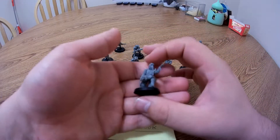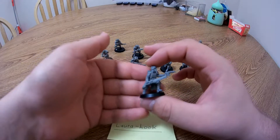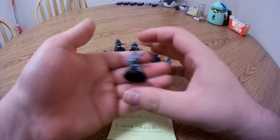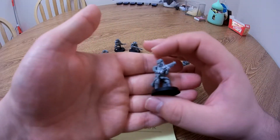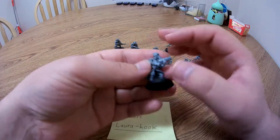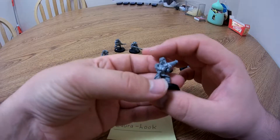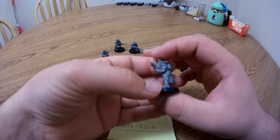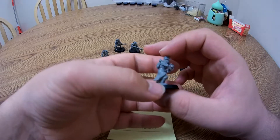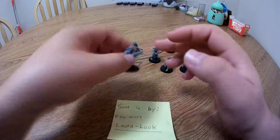We have the sergeant with his LAS pistol and chainsword, and our grenade launcher — the model that was damaged during shipment. As you can see, minus my poor gluing job, it looks really nice. Once you get it painted, you won't be able to tell it was ever broken. He's also got his extra grenades on his back for the grenade launcher.